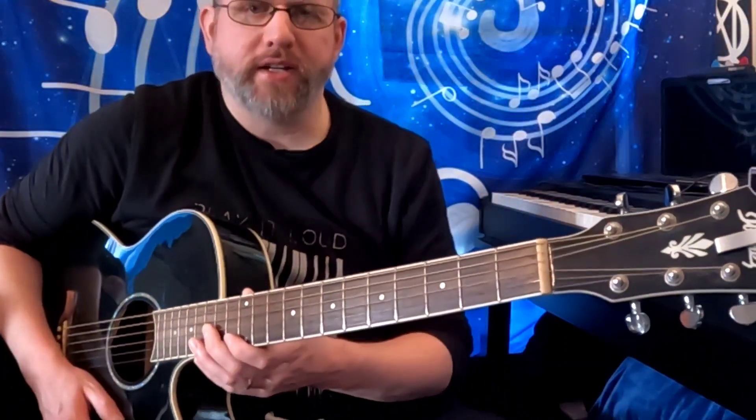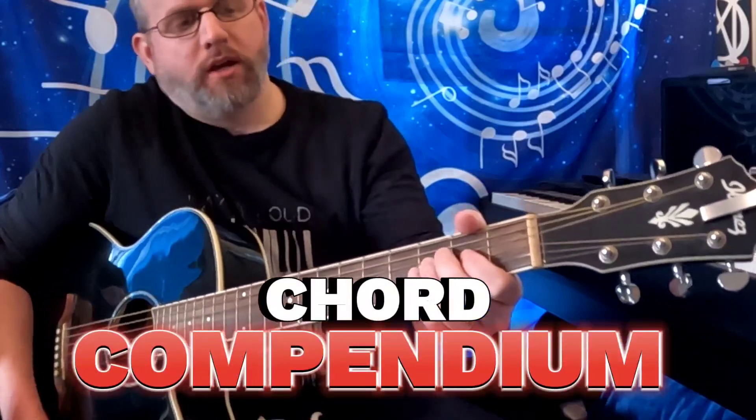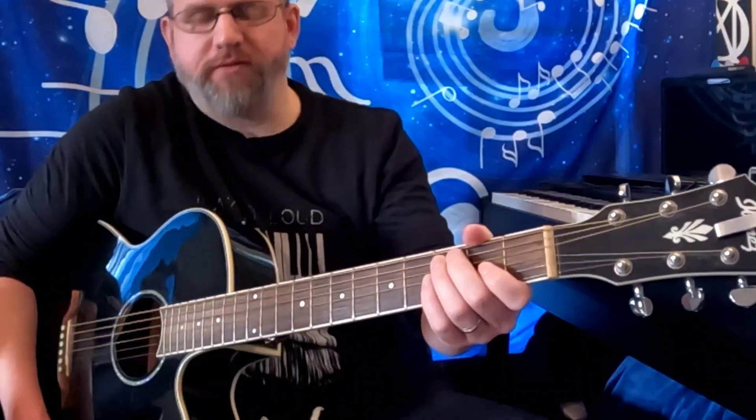Ladies and gentlemen, welcome back to another episode of Chord Compendium, and today we're going to be looking at the family of chords that start on the letter D.